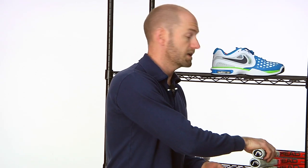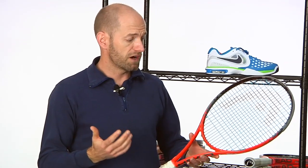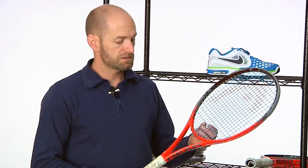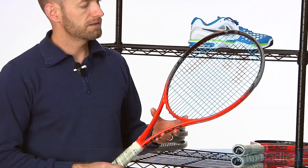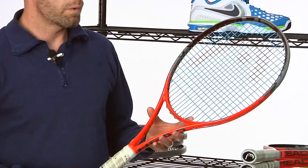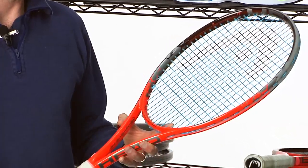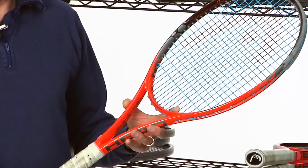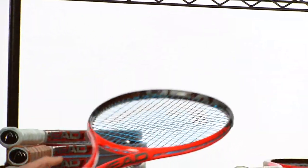Let's move on to the Radicals now — they are lighter, typically faster feeling rackets. This one is the new update to the mid plus, the Radical IG Head right here. Again, 18x20 string pattern. I really like the way this one plays too. It seems to respond better and better the faster you swing, so I really enjoyed it from the baseline. Check our website review for more information. It's about 11.3 ounces strung.